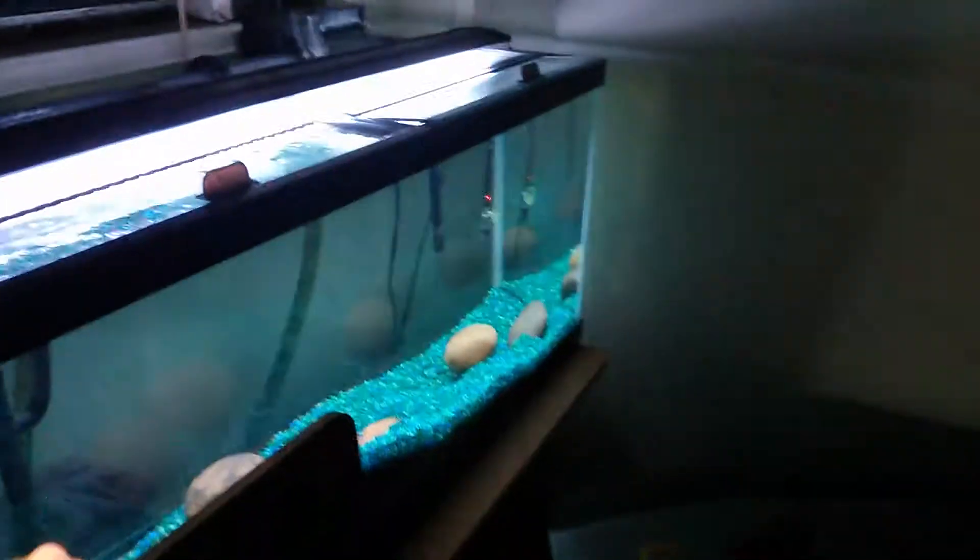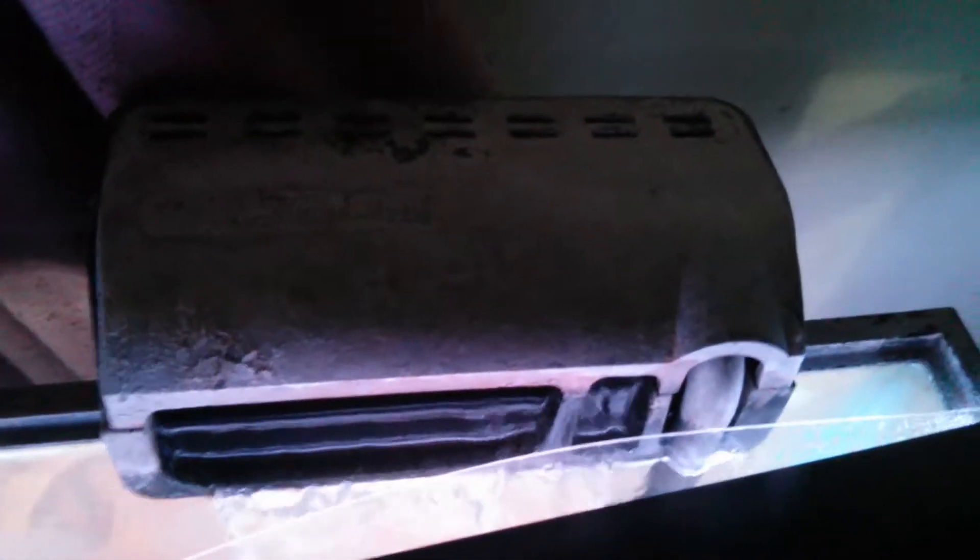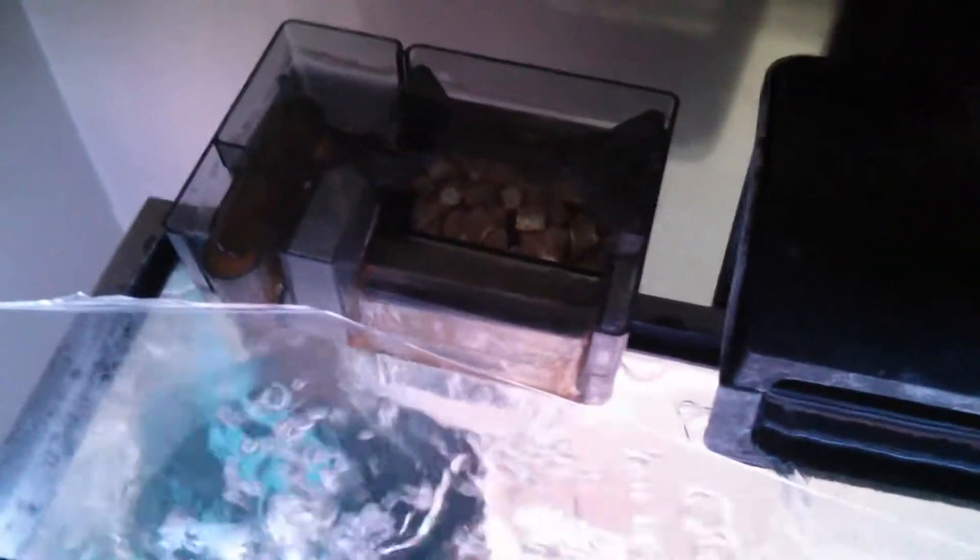Next we're going to show Elvis the flowerhorn in his new 40-gallon aquarium. Got a ghetto lid right now but we'll get that made. Got his sponge filter in there. Got two hang-on-back filters here, and then the original one from his 20-gallon — octa or 30, I don't remember exactly.